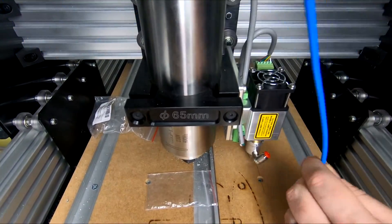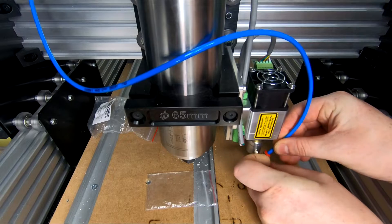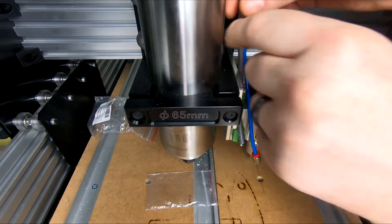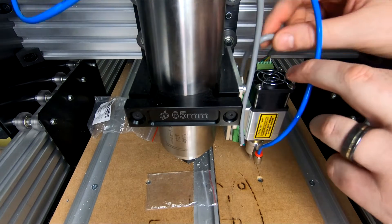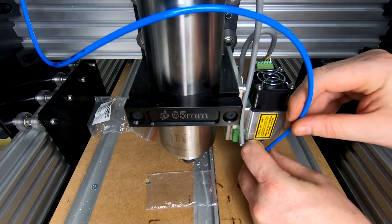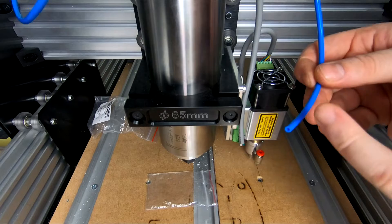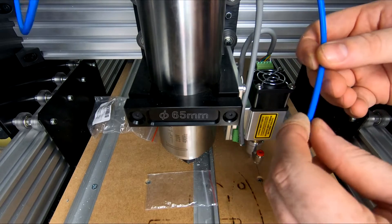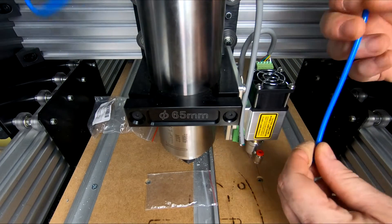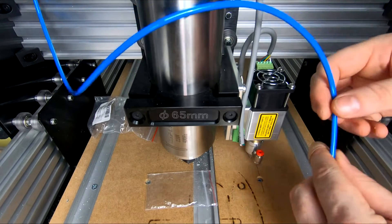We've got our tubing run and given ourselves a little bit of extra length just to be safe. For this end it's as simple as pressing the press fitting in and it's locked in place. You'll want to cable tie it somewhere out of the way, but remember not to cable tie to the removable part — every time you remove it you'll need to press the fitting and pull it out. It's best to leave a little extra length because over time the teeth can damage the tubing. Having extra length is good so you can clip off any damaged end rather than pulling more tubing through.